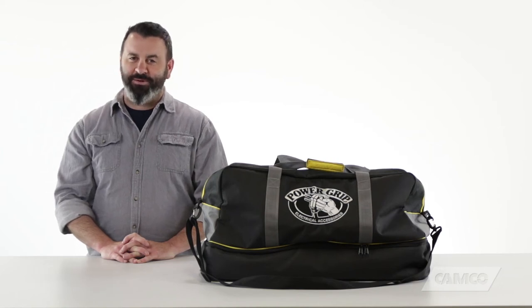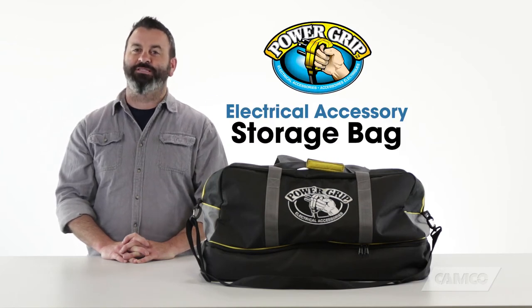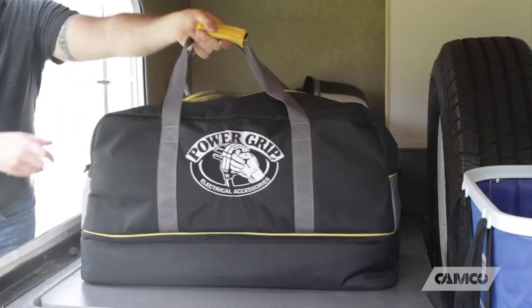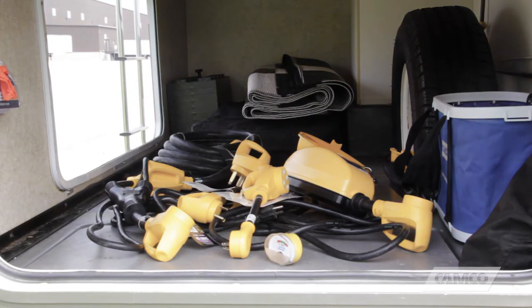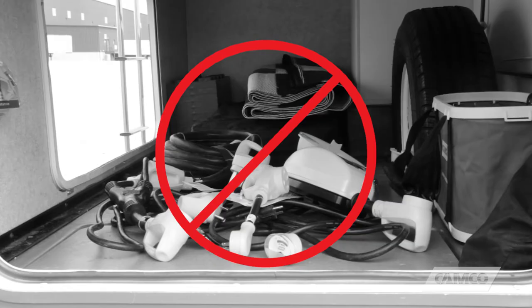Hey everybody, Scott here from Camco. Today I'm going to tell you about our PowerGrip Electrical Accessories Storage Bag. If you spend a bunch of your hard-earned money on expensive RV electrical accessories, you don't want to just leave them laying around in your RV storage compartment where they can get lost, bent, or broken.